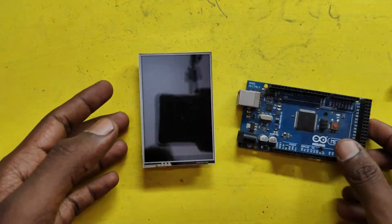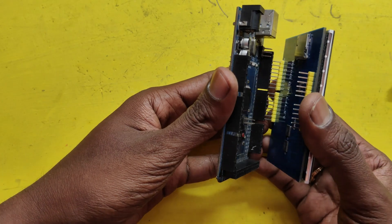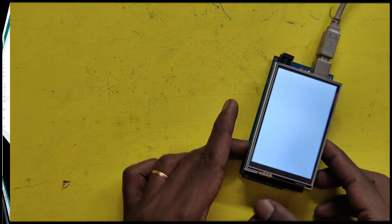In this video, I will show you how to use a 3.5-inch TFT LCD display with an Arduino Mega board. A similar program can also be used for Arduino UNO.